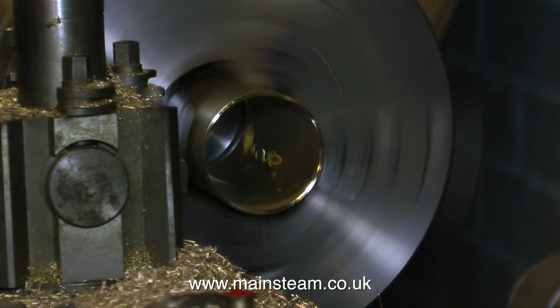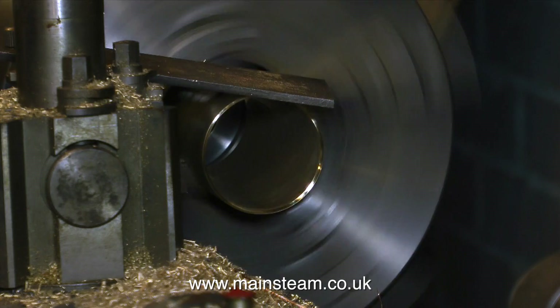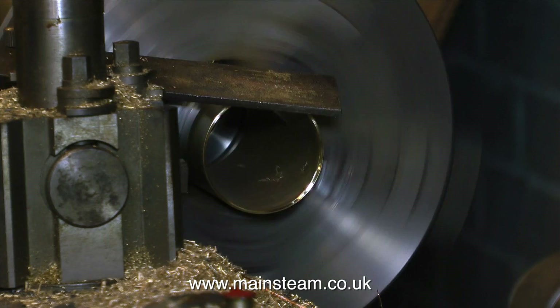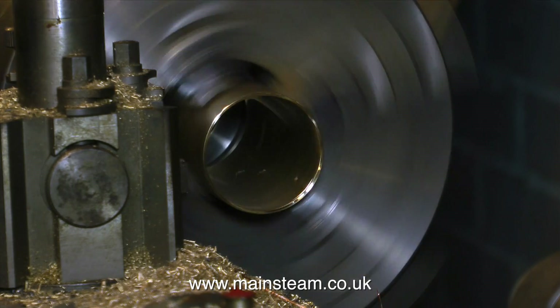In this clip I'm using a deburring tool to clean up the inner edge, and now I'm going to use a file to clean up the outer edge. I do this at both ends, so I end up with a piece of tube that hasn't got any burrs on the inside edge and is not sharp on the outside edge.